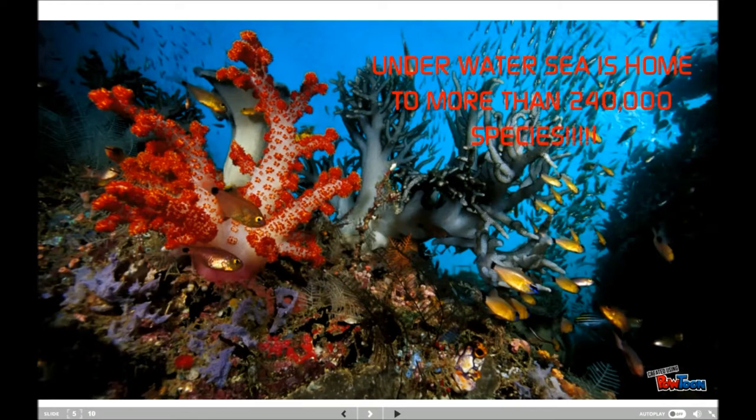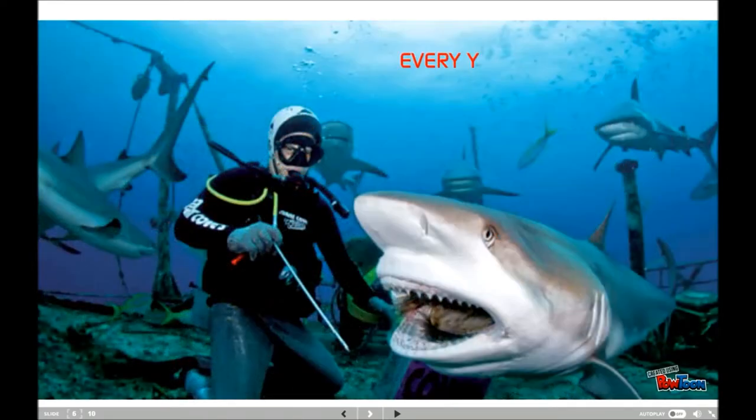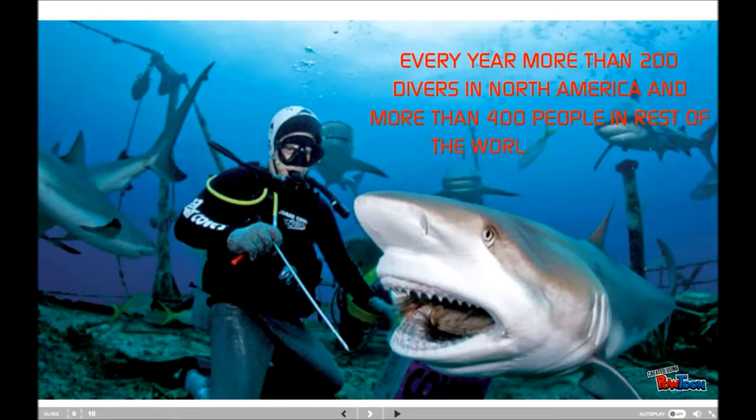For many people, the first experience of the marine environment is amazement at the breathtaking variety of life in the ocean. Sea animals and corals, sea stars and sea urchins, octopus, squids, sharks, and whales are just a few marine creatures that we rarely encounter.